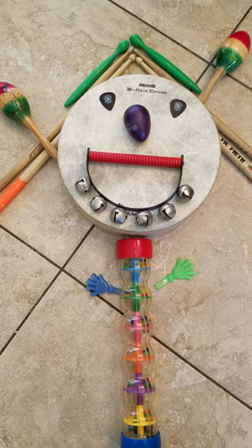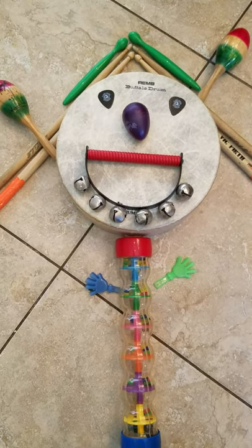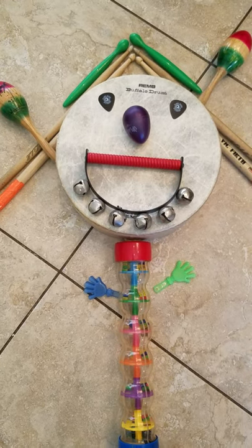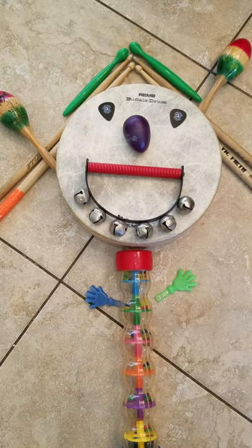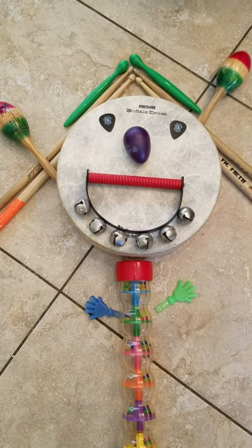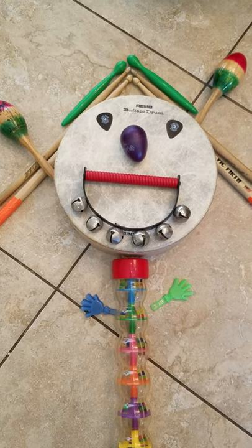There was a man lived on the moon, lived on the moon, lived on the moon. There was a man lived on the moon, and his name was Akin Drum. And his head was made of a drum, a drum, a drum. His head was made of a drum, and his name was Akin Drum.